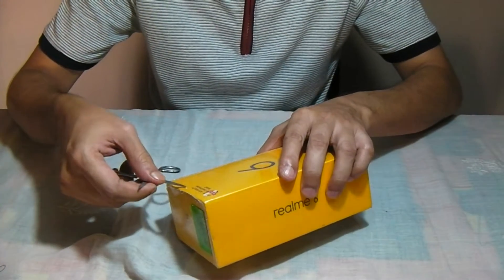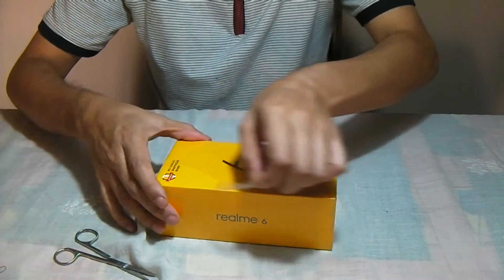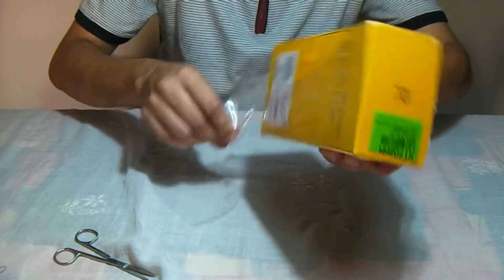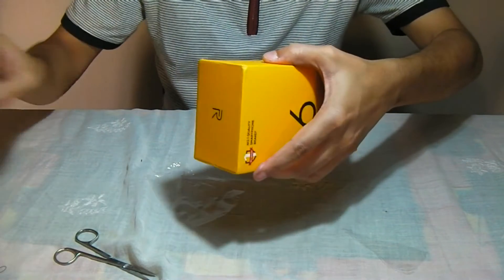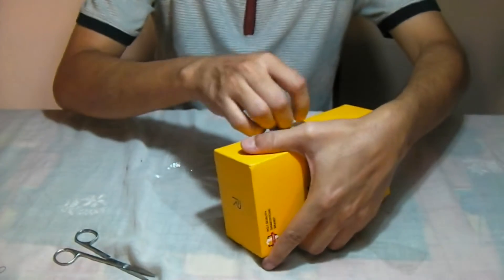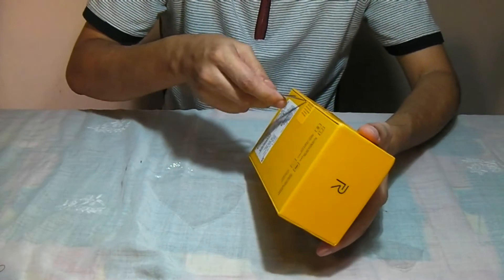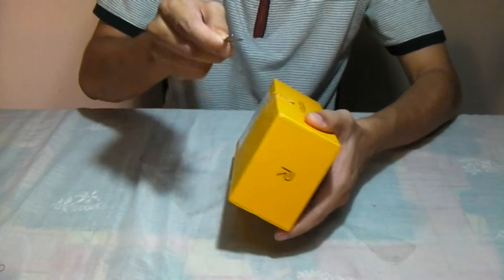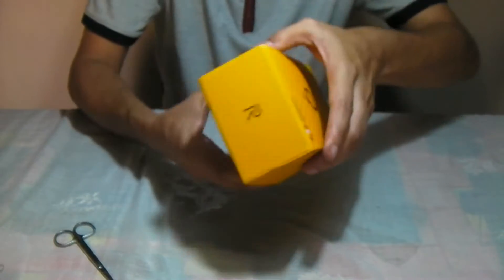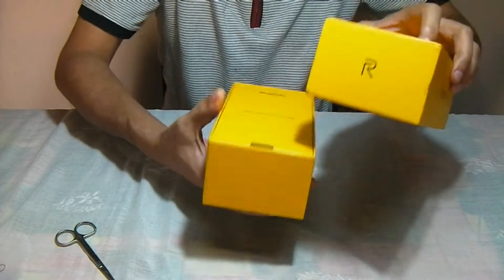Let's open this. It's got a very thin lamination of plastic here. Let me just tear it open. Okay, the seal is intact, so I'm more than happy to break it open. Let's hold it and open it up.